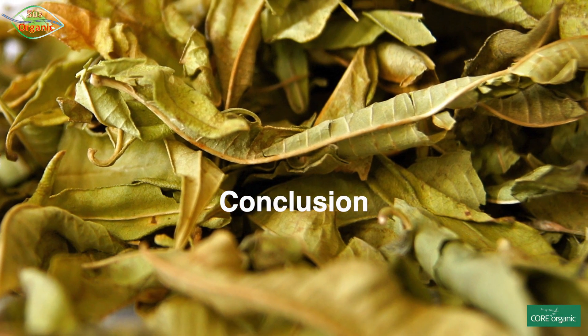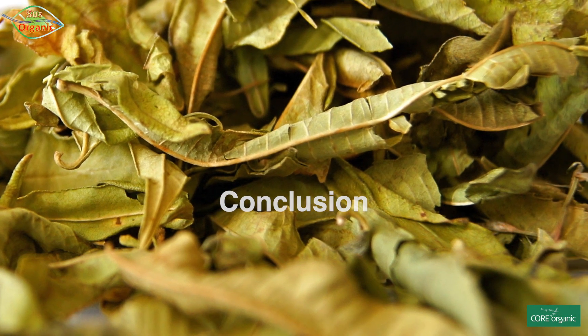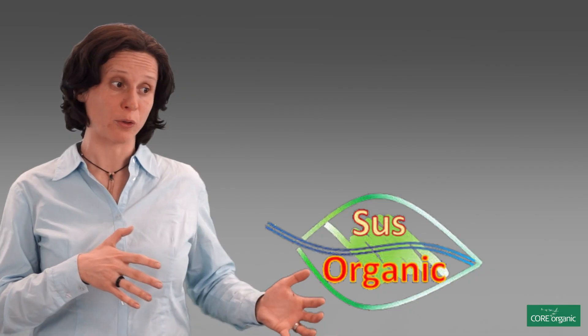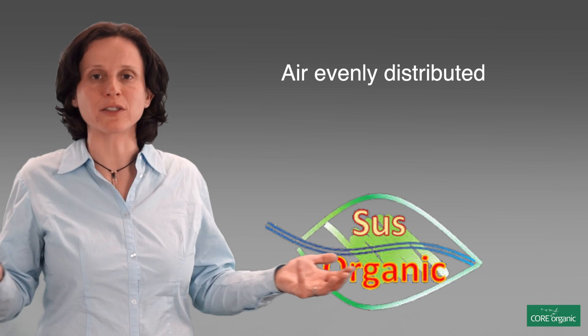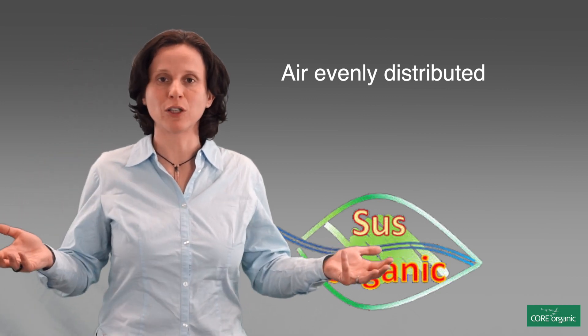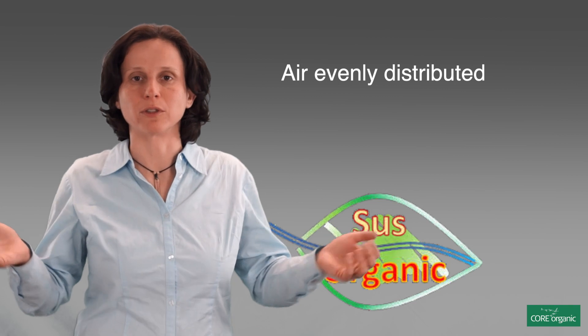In conclusion, there are three factors that are important when you are thinking of either investing in a new drying system or building it yourself. First of all, you need to make sure that the air is evenly distributed underneath your bulk so that the whole bulk is dried evenly.